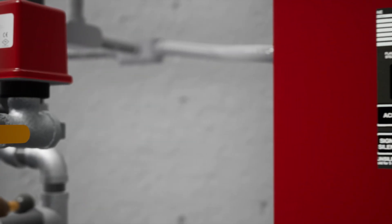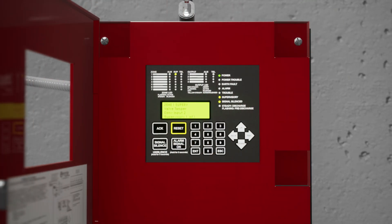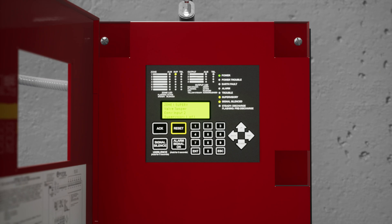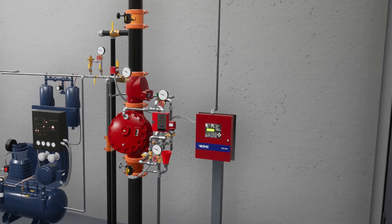After the system water pressure is restored, any alarm panels that were activated will need to be reset to clear any active alarms. Excellent! The system has been placed into service.